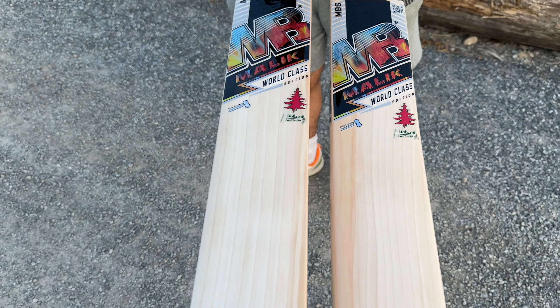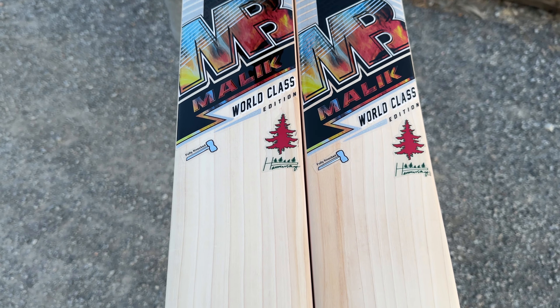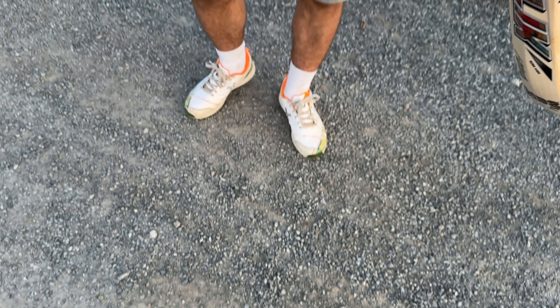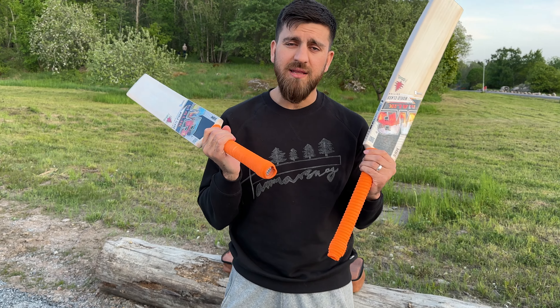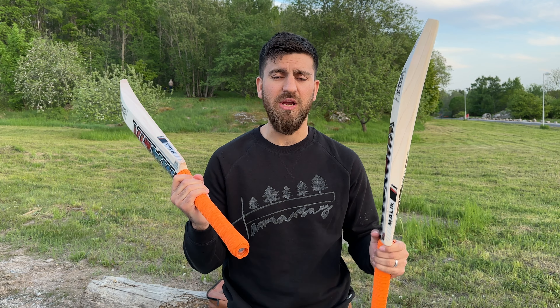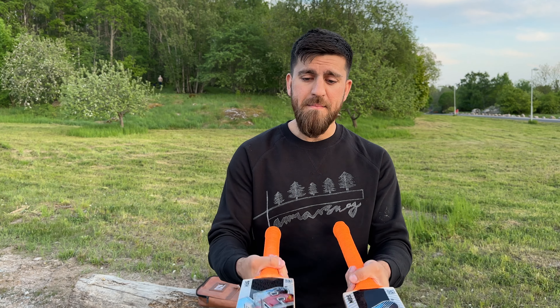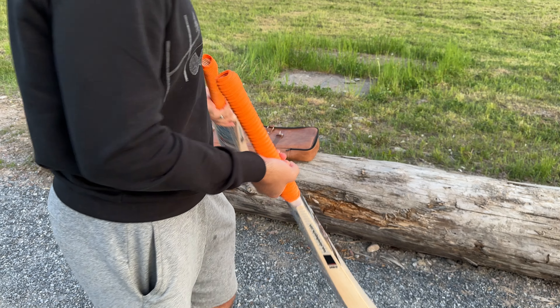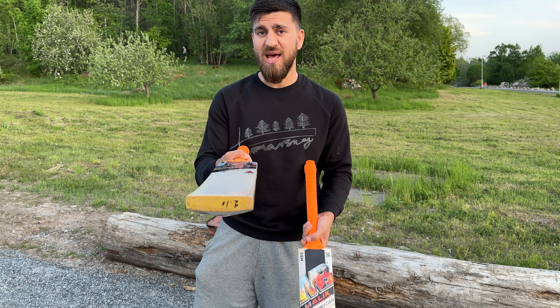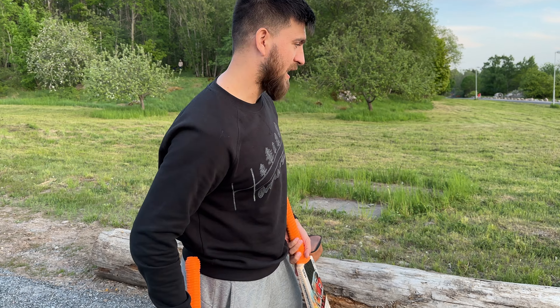Some of you compare these to the SS Gunther. With Gunther, you get one really nice-looking cricket bat and the other is like grade 3 or grade 4. But with MBS World-Class — the set we are selling — you get two world-class cricket bats, and when I say world-class, they are actually world-class.